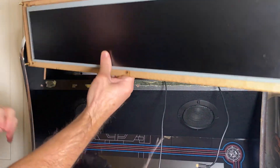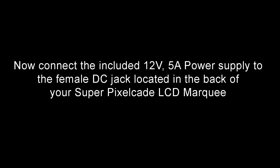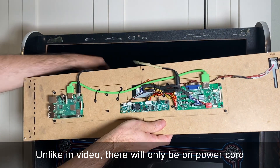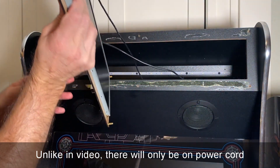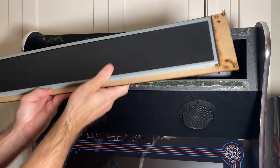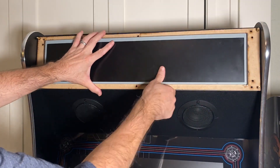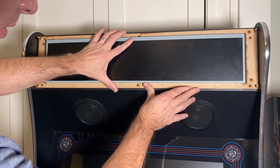Once you confirm it's right side up, go ahead and plug in the connections, then tuck these cables back in. Flip it over, and now we can mount it — it's just going to go in like this and line up those six holes we went over before.